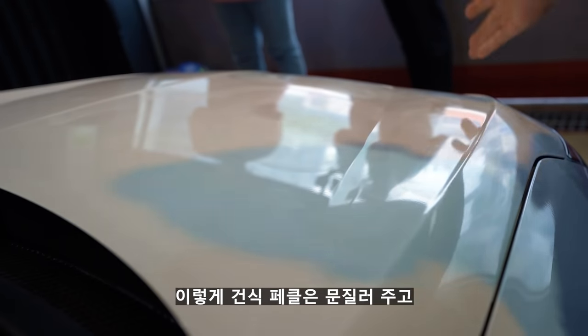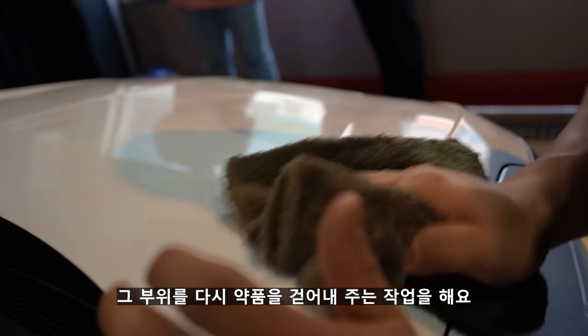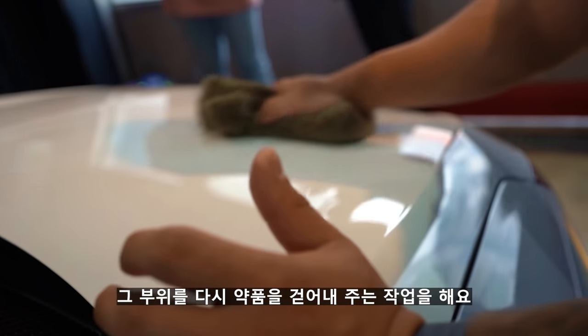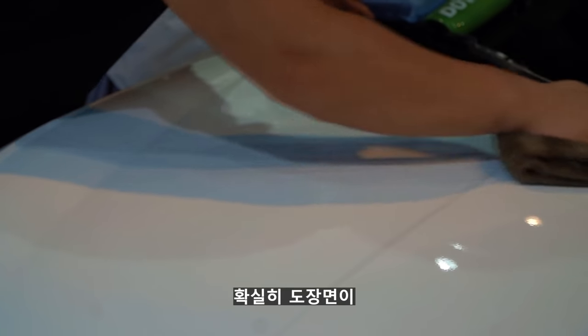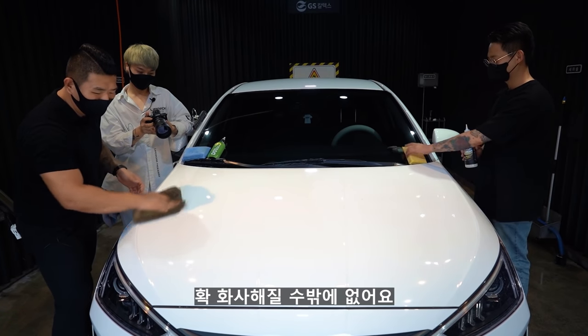건식 페클은 이렇게 문질러 주고, 그 부위를 다시 약품을 걷어내주는 작업을 해요. 확실히 도장면이 깨끗해졌어요. 깨끗해질 수밖에 없어요.